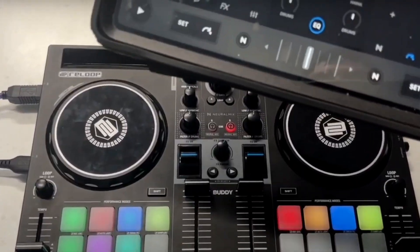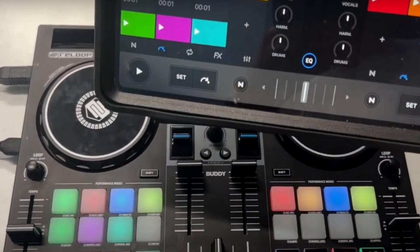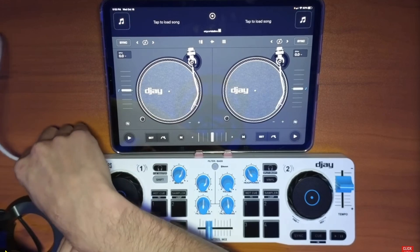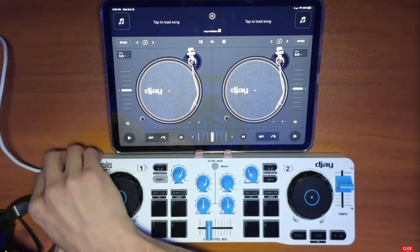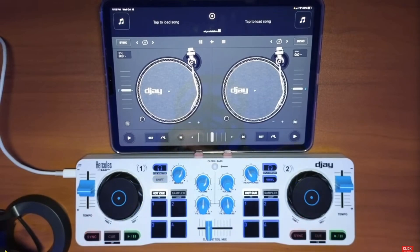DJ Pro's 5.2 update made a big change to the hardware mode, which is a different view mode for when you have a controller plugged in to the iPad. I'm powering up my Hercules DJ Control Mix, my favorite controller, the easiest one to connect.